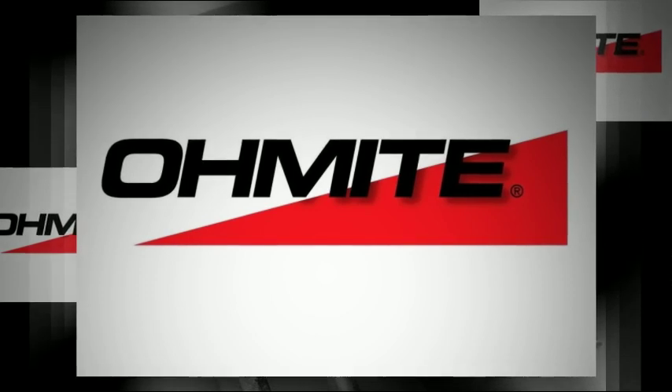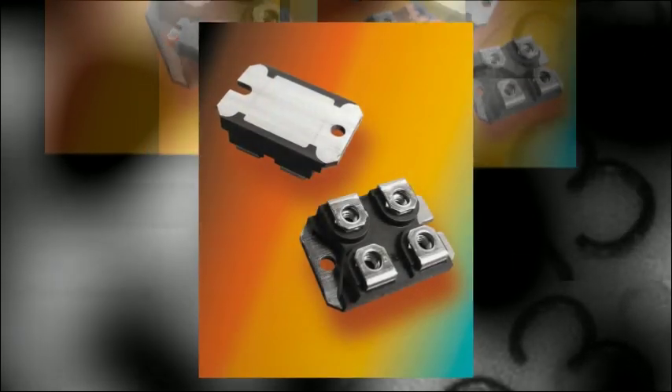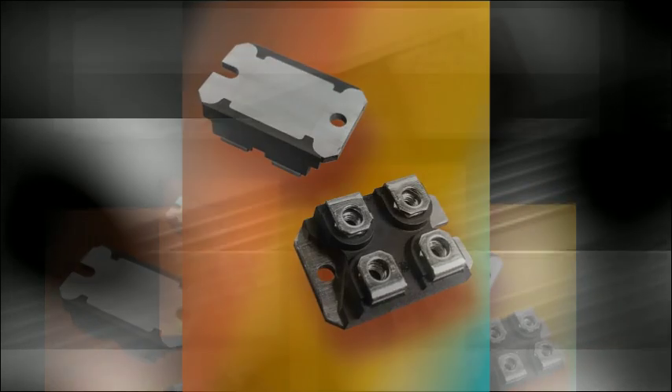Current sense resistors, often called shunt resistors, are used to monitor the current in a circuit and translate the amount of current in that circuit into a voltage that can be easily measured and monitored. These resistors typically have resistance values of less than 50 milliohms and are available in multiple mounting options.